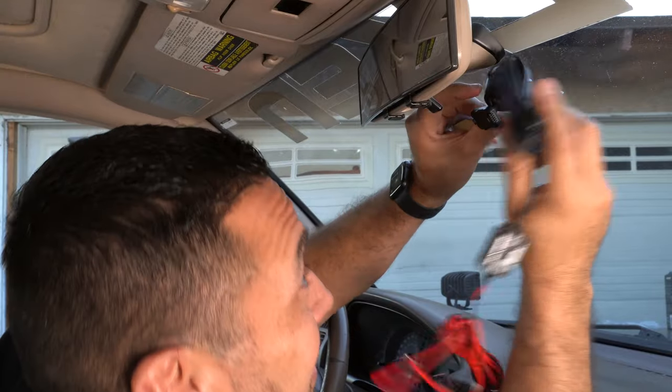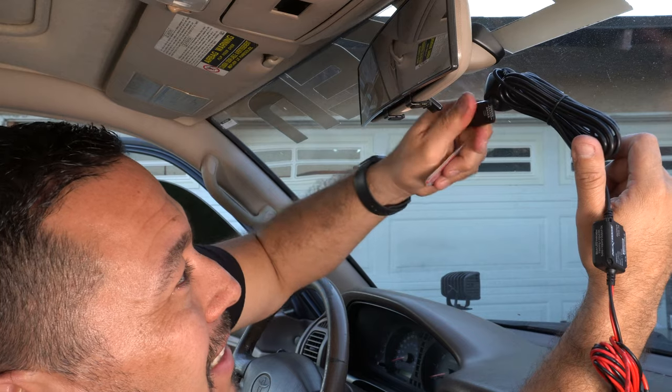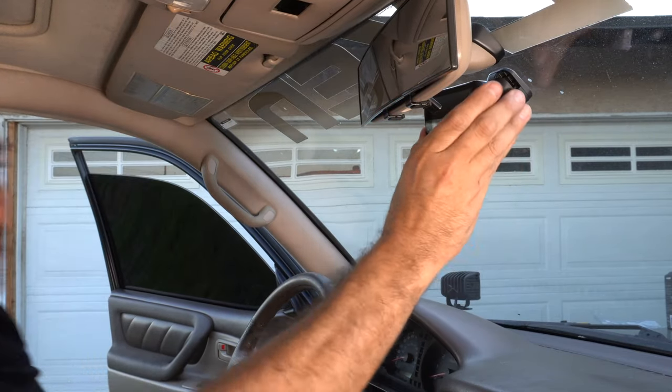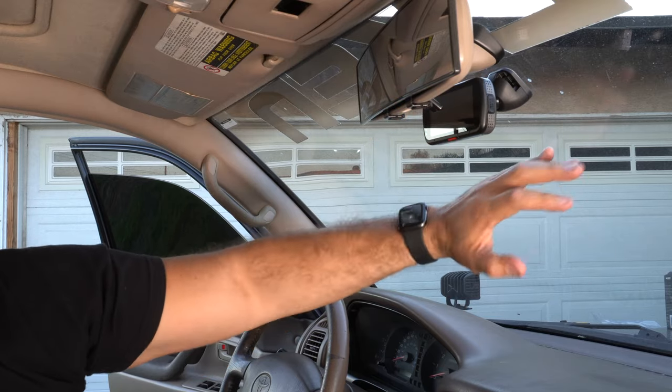The power cable plugs right in — looks pretty straight, and this does swivel so don't worry about that. The unit has a magnetized setup where it just clicks on with the power cable. It sits pretty high up and gets out of the way — the main thing is for it to capture everything. It looks super clean up there. Now let's run the power cable over the headliner and down the A-pillar.